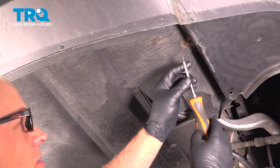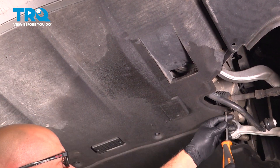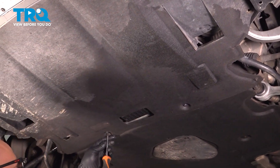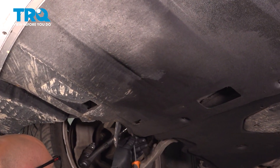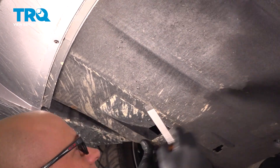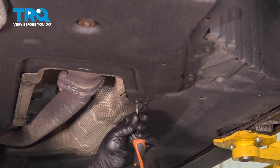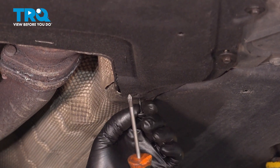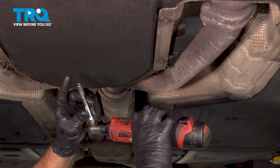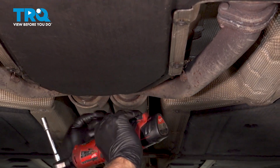Remove this lower panel using a Phillips head screwdriver — just loosen these screws up. They're gonna stay with the panel. Just twist it a few turns. Grab the panel and slide it back. We're gonna remove this panel as well. In the back there are two Phillips head screws — take those out. Then the rest are 8 millimeters; use an 8-millimeter socket backed by the transmission.